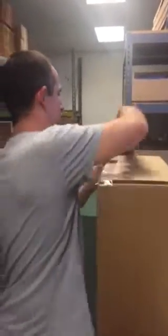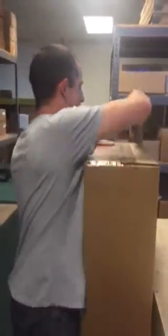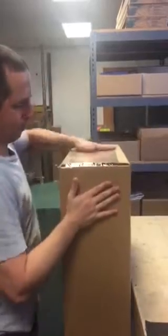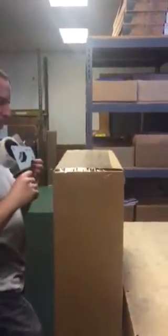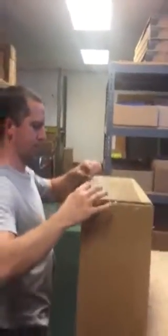You might even want to go over to Home Depot or U-Haul or whatever and just get some tape. I don't know that I'd bother buying one of the guns. So that's ready. And of course, tape it really well — lots of tape everywhere.